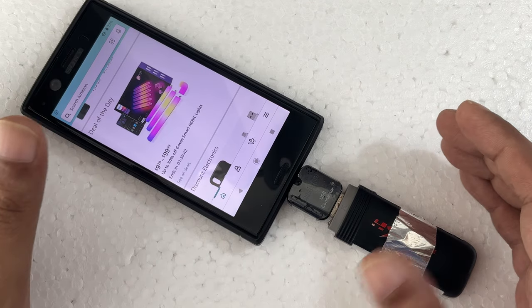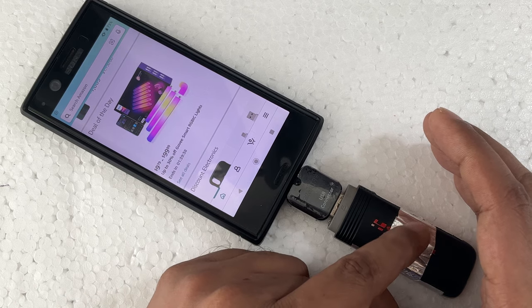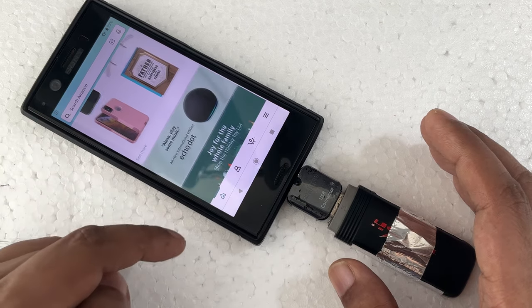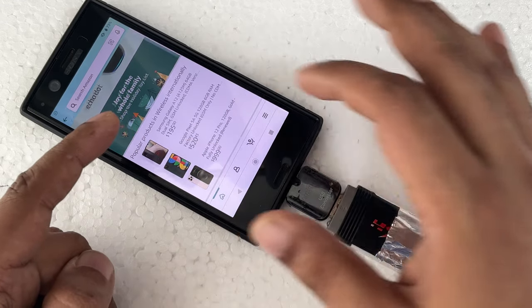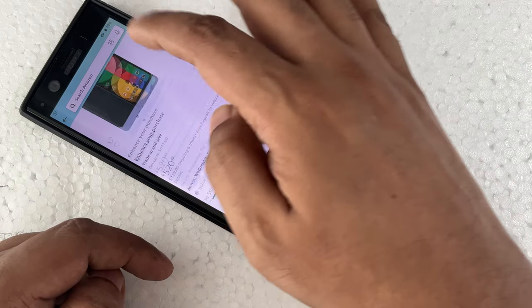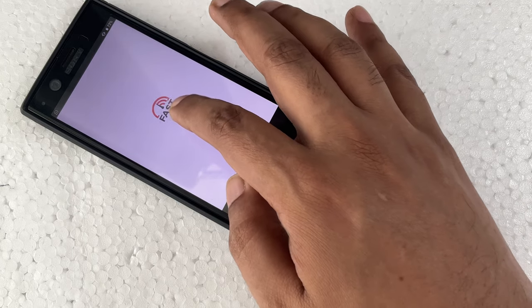It's working! Later I will show you how I made it, but first I want to show you the demonstration. Click on some more icons — here you can see — let's do a speed test.